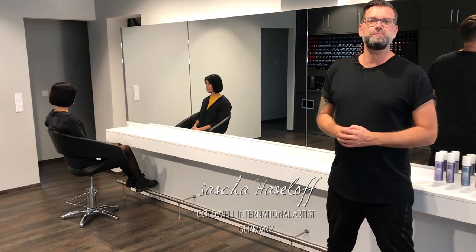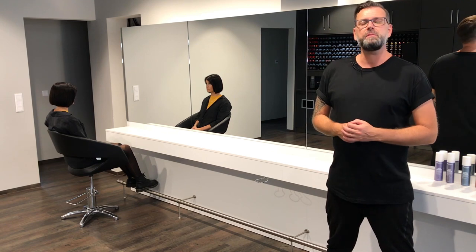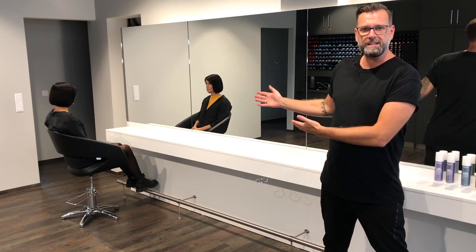Hello everyone and welcome to our next video. My name is Sascha Haseloff. I'm here in the Ikono Academy and I'm happy to present you our next haircut video and our wonderful model Katie.